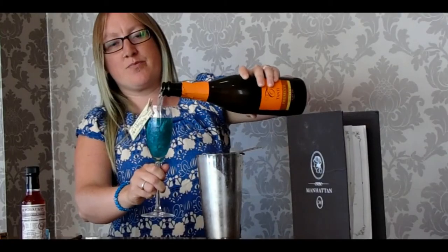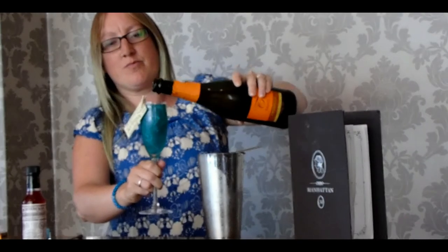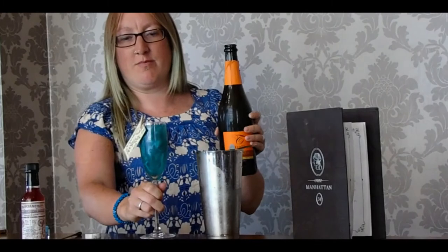Then I'm just going to open up this Prosecco. Best noise ever. And if you'd like to top it up. I will. Beautiful. Now Prosecco I can pour.